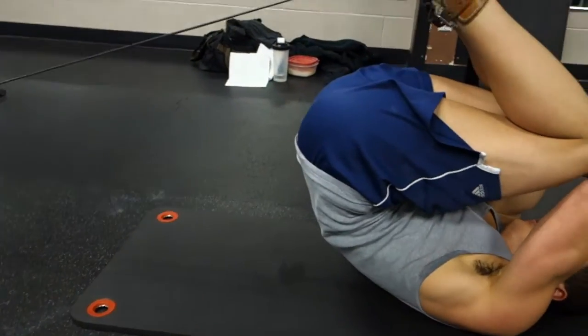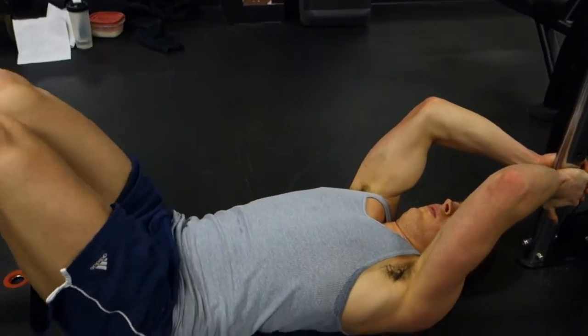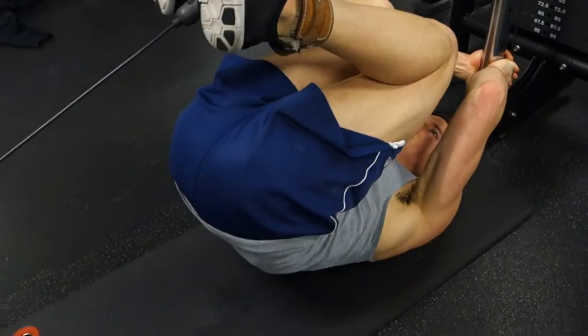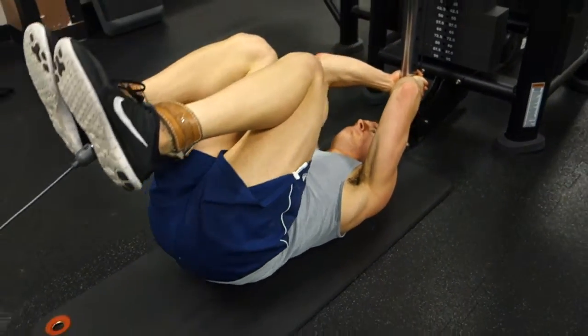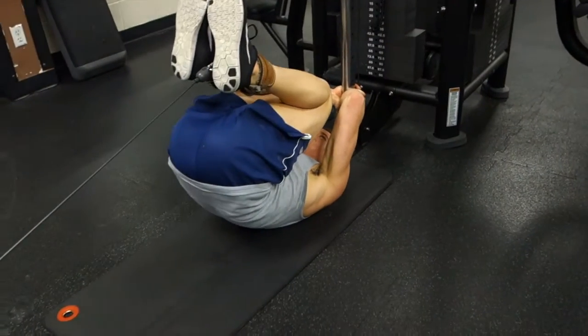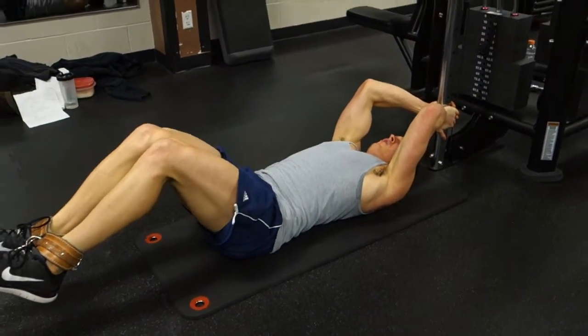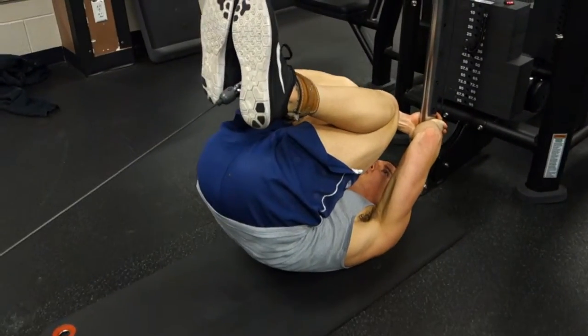Now is when we want to engage that transverse abdominis we talked about. To do this, just suck in and think about pulling everything inward. A tip that really helps me is to think about pulling my belly button towards my spine. Next, bend your knees and bring your hips to about a 90 degree angle with your torso.